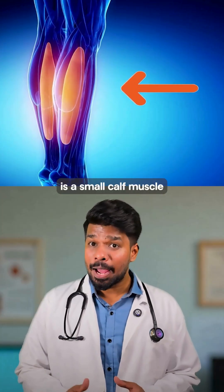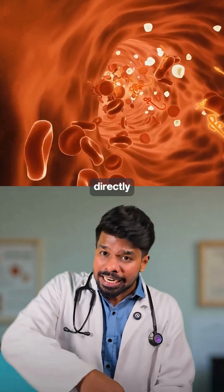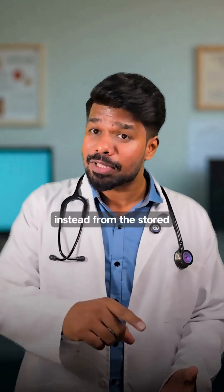The soleus is a small calf muscle packed with slow-twitch fibers and mitochondria. When you activate it, it pulls glucose directly from your blood instead of from stored glycogen.